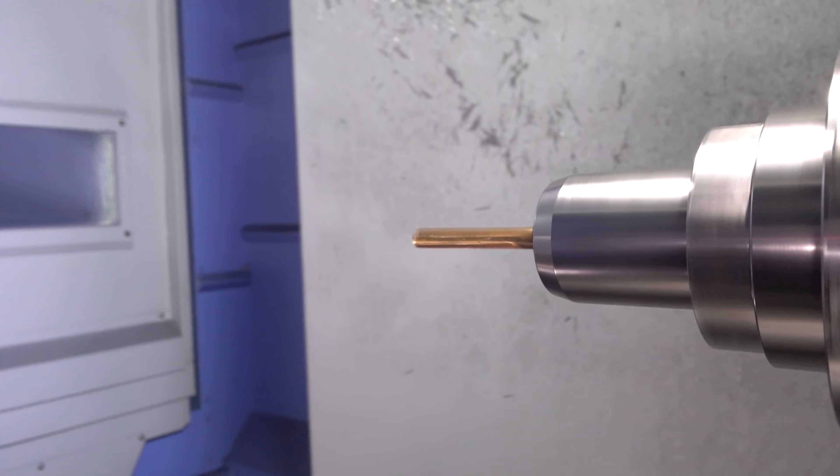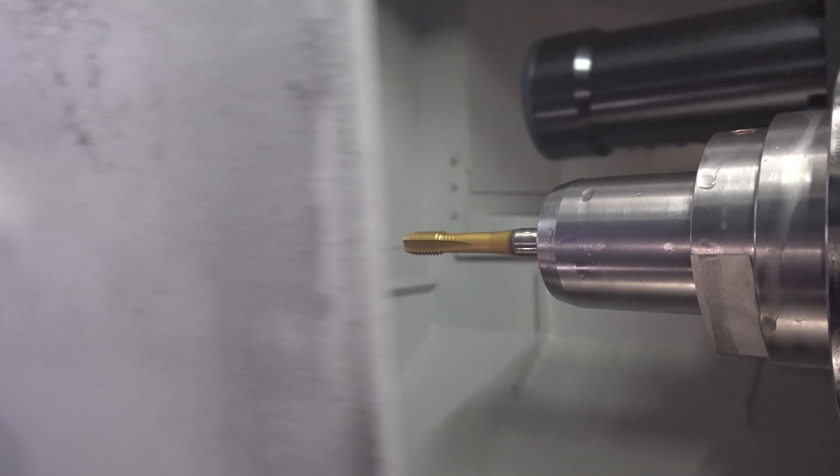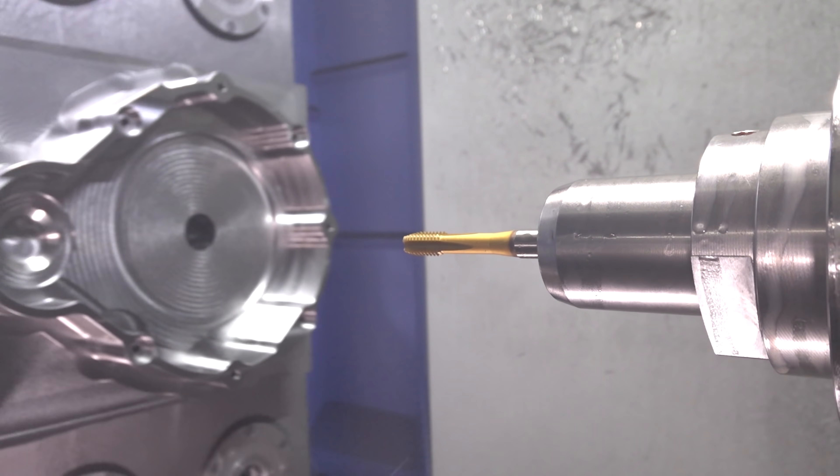Here we're using an HPR drill and a BeyondTap from Kennametal, and both of these tools are beasts in cast iron. We're going to drill our 3/8-16 holes at 130 inches a minute, which is incredibly fast. We've got our through-spindle coolant at 1000 PSI, just blowing the chips right out of the hole. Then we're going to come in with our BeyondTap from Kennametal at 117 inches a minute and just blast those threads right through this part.